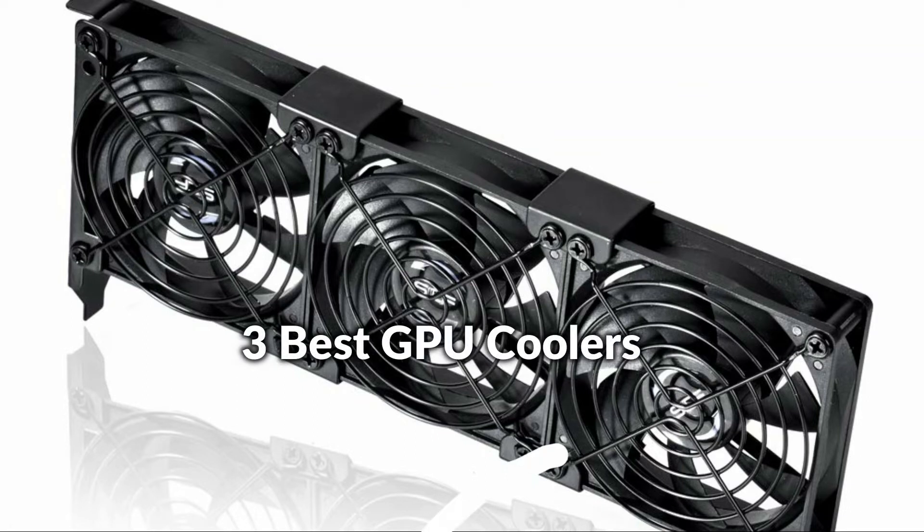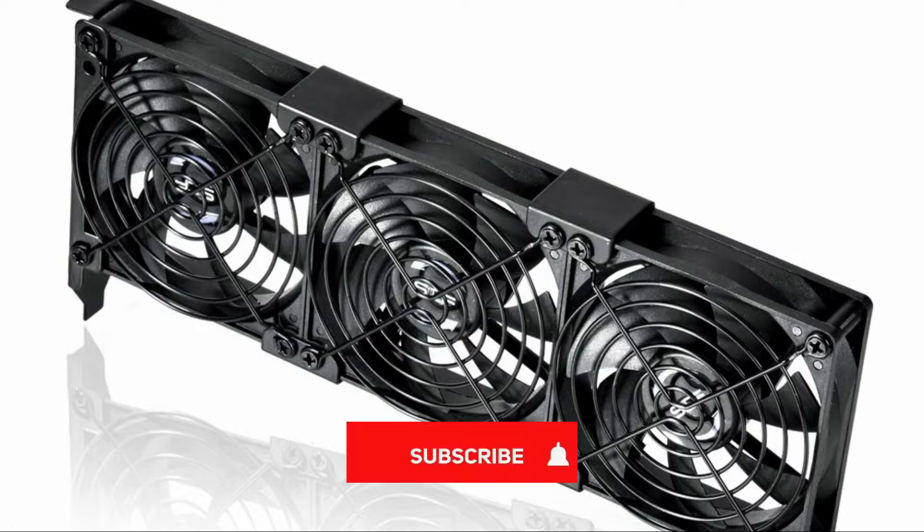In this episode, I will show you the 3 best GPU coolers in 2022. Before proceeding to the video, subscribe to my channel for future updates. Let's get started.